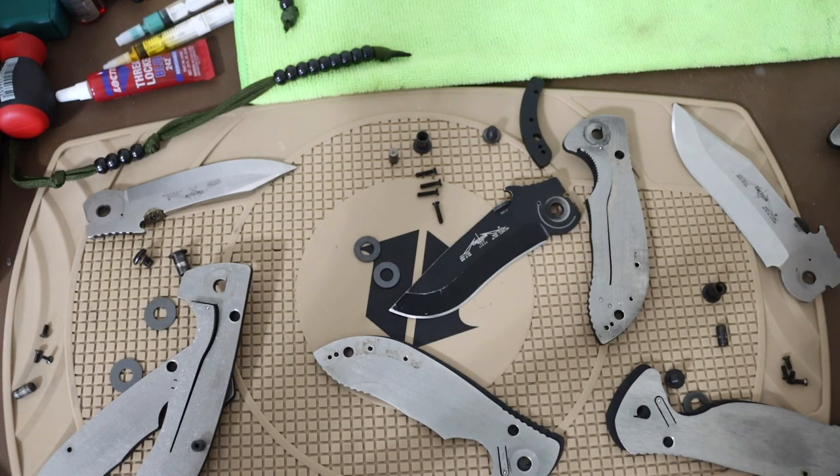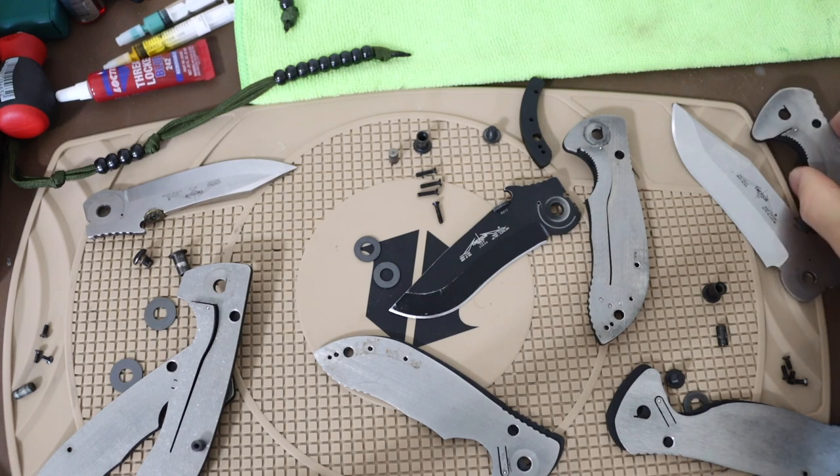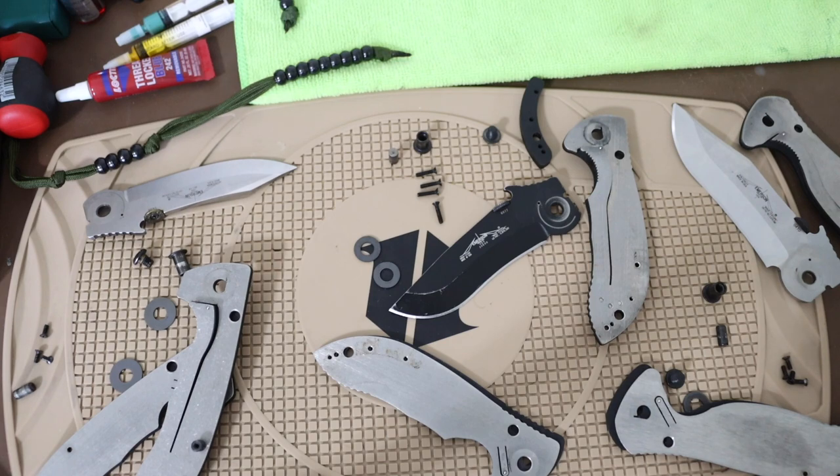Honestly, my Strider SNG has more lock stick than this knife with its chattery lock face. I can't definitively say these knives are poorly built. It aligns with Emerson's core philosophy - Ernie Emerson has a very pragmatic view of blades as tools. The company isn't trying to make a functional tool look beautiful; they're just trying to make a functional tool. You really see that when you take these apart.